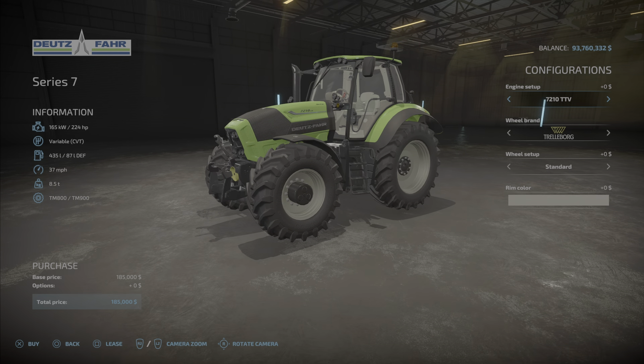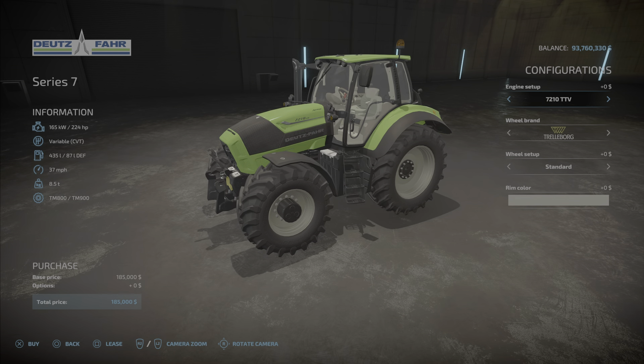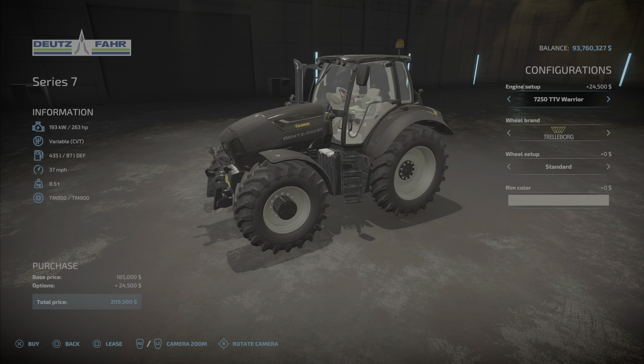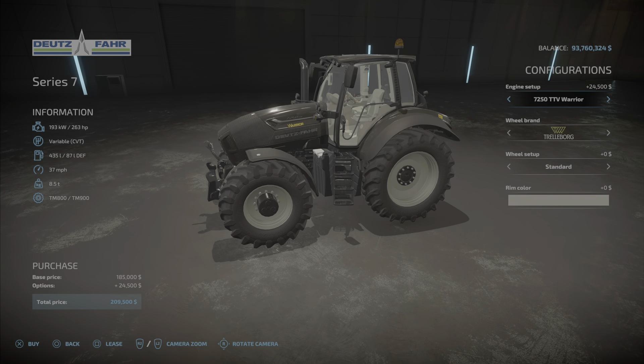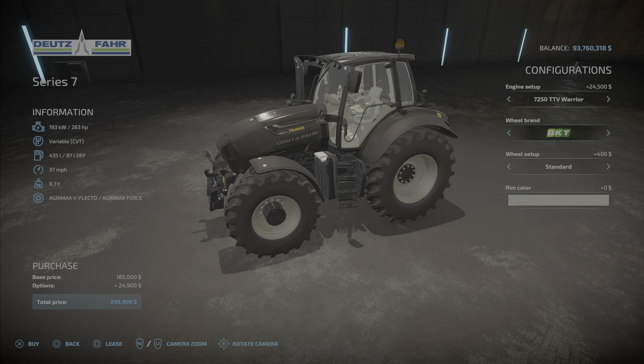Here it is — we start with the engines: 224, 245, and 263. Then we have the 7250 TTV Warrior Special, which is still 263 horsepower but will cost you a little extra — about five grand extra — and it makes it black.